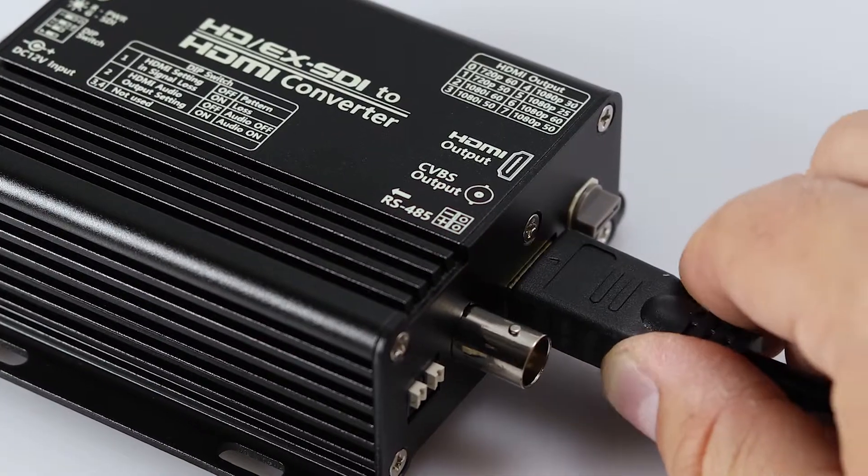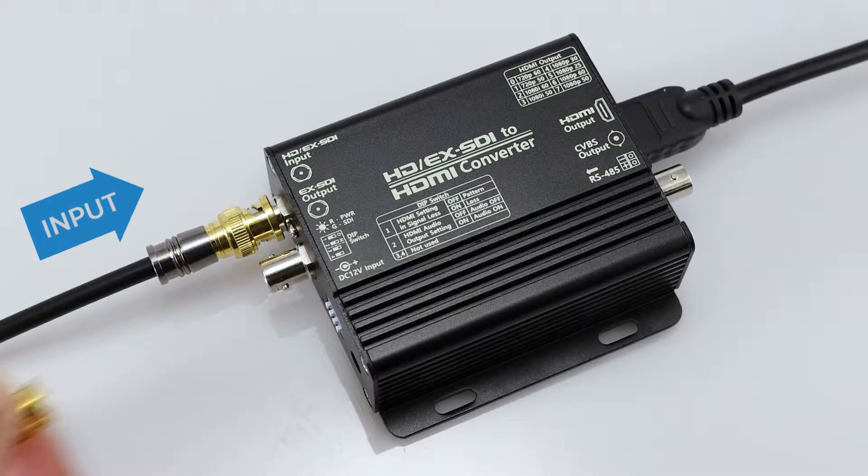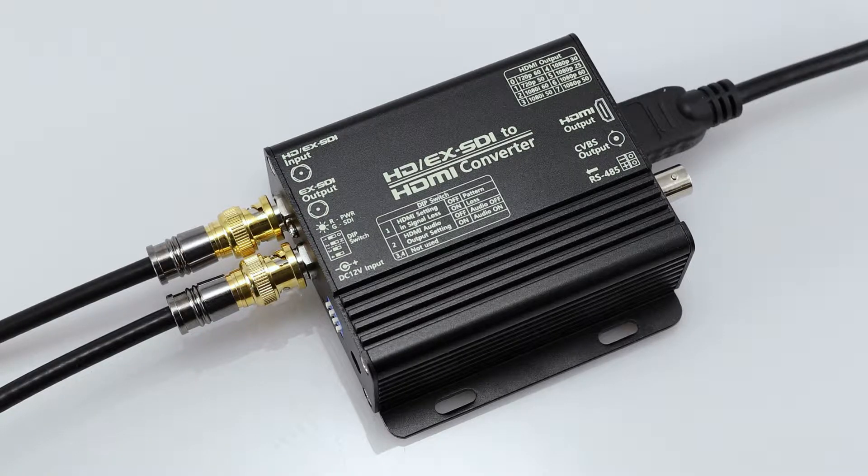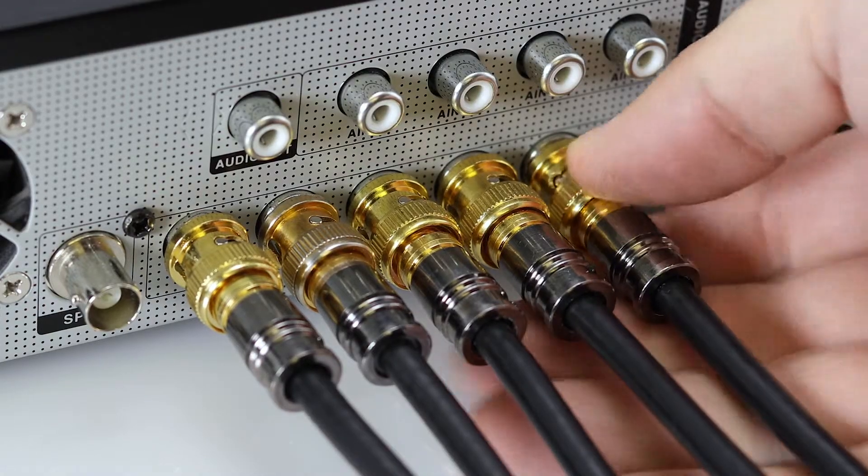In addition to the HDMI output, the converter also features both an EX-SDI and an analog output that allows the installer to pass the inputted signal back to a DVR.